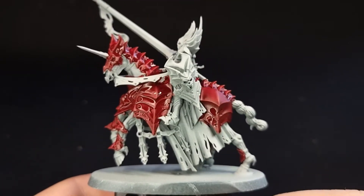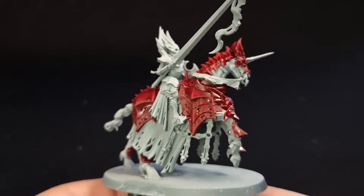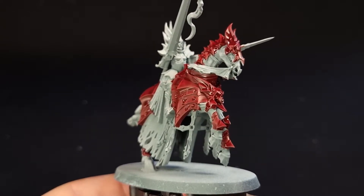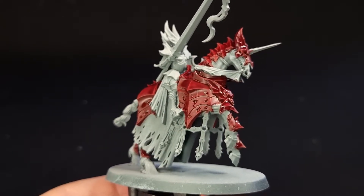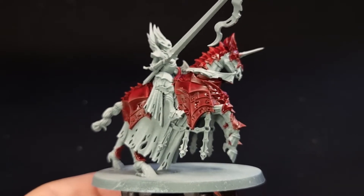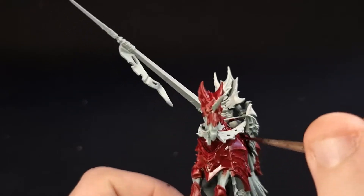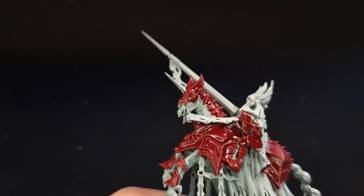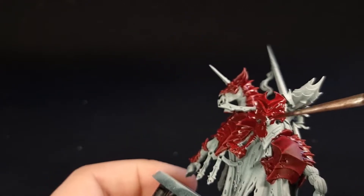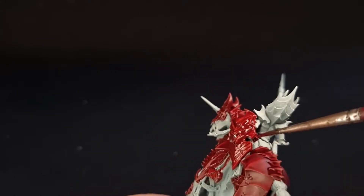When it comes to the rider, you've got a choice. You can switch to Blood Angels Red if you want your model to look more like the box art. However, I find it a little bit strange having an orangey-red rider and a deep-red horse. So I prefer the whole thing to look the same, and I'm going to carry on with Fleshtearers Red all over the armour. If you do use Blood Angels Red, the rest of the video still works, including the dry brushing phase — the choice is completely yours.